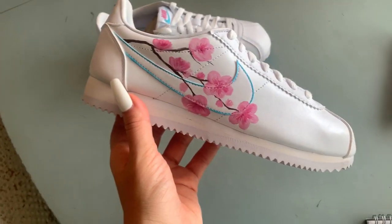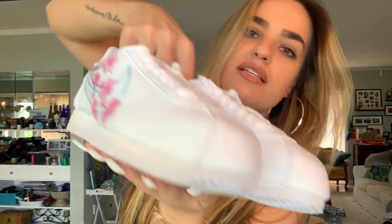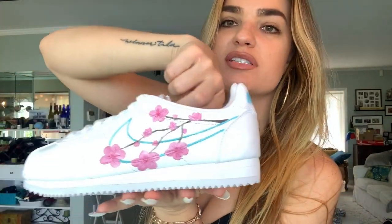This was the final look, and she ended up loving them. This is the final product — this is what they look like. These are all just hand-drawn and free-handed, as you guys saw. Yeah, this is what they look like — my cute little cherry blossom Nikes.